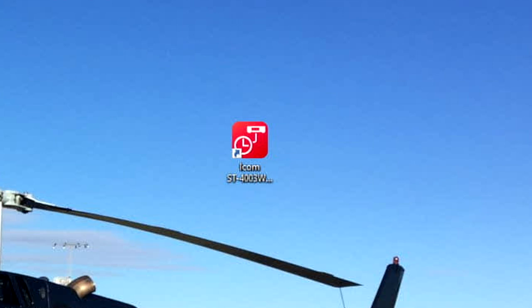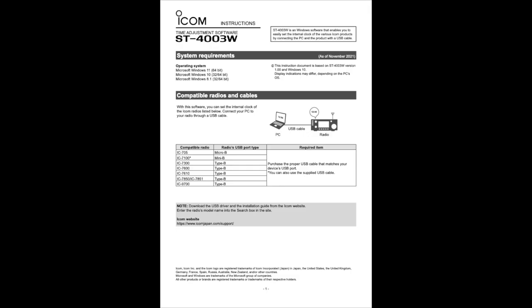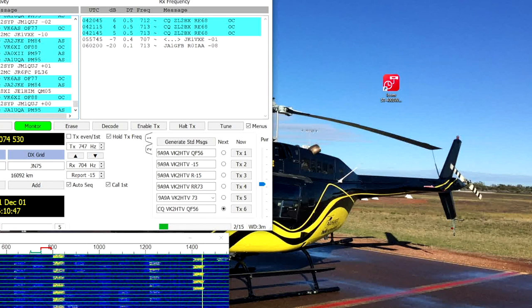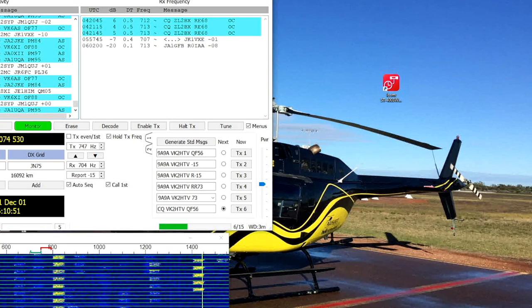Here's a quick video on the clock-syncing software that ICOM have just released — it's called the ICOM ST4003W. You download it; it only works on PC. In this case, I'm using it on an ICOM 7300.